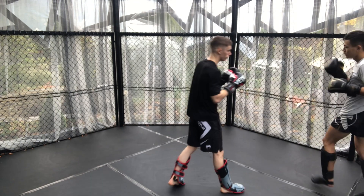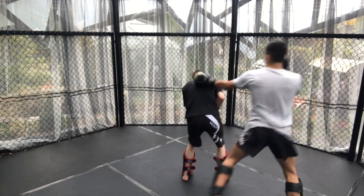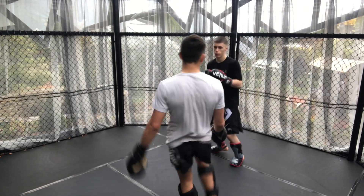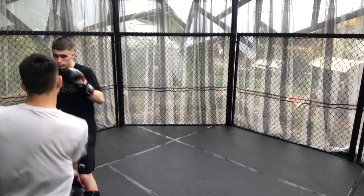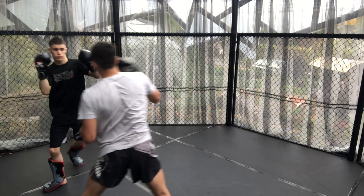I often like to swap stances throughout the spar. Here we see Adam track my movement, see that I'm going off and then do the spinning backfist which luckily just missed. Just there I did the O'Malley feint — basically feinting the uppercut and jab before the cross.